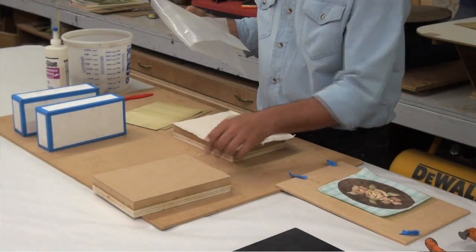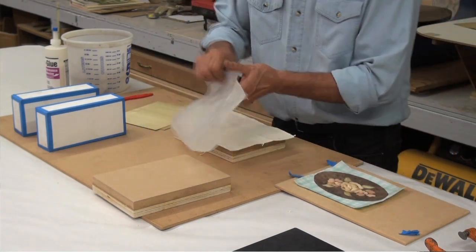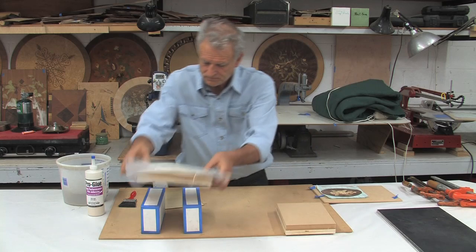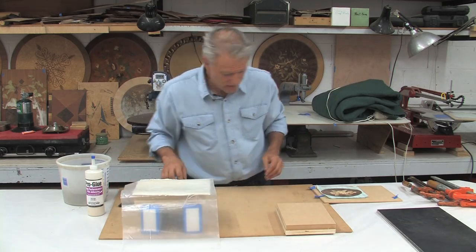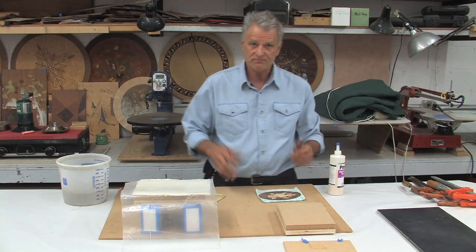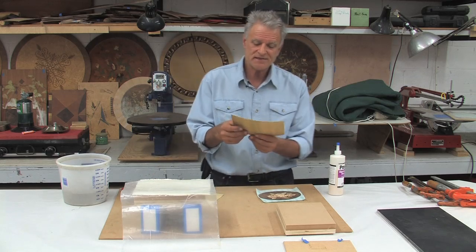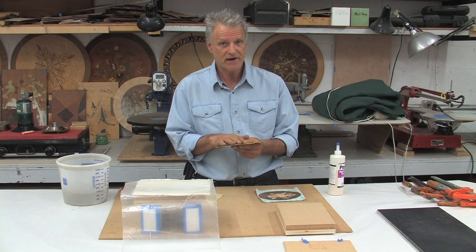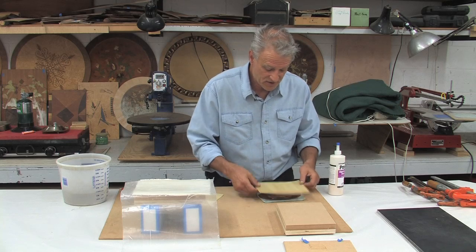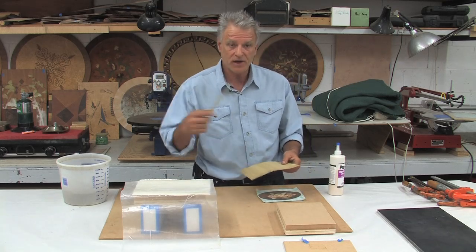I'll put a layer of canvas down, then the polyethylene plastic, and I'm ready to start spreading glue. I never apply glue straight onto my fancy face veneer. Just as I would glue up a panel of any kind, I'll treat this middle ply as my core. So I'll apply glue only onto this and I will stick it down onto my marquetry. Apply glue only onto this middle layer to apply my backer.